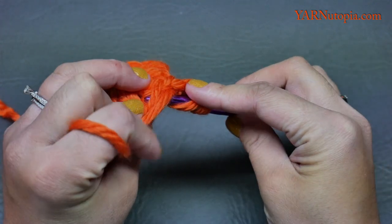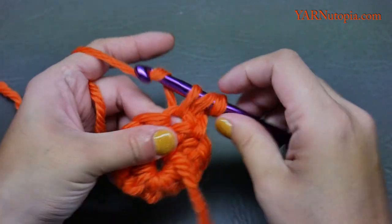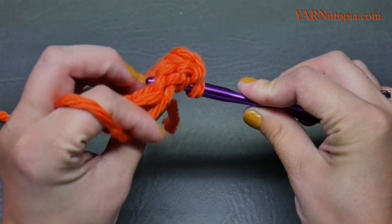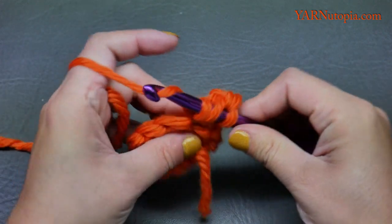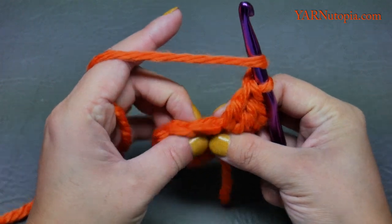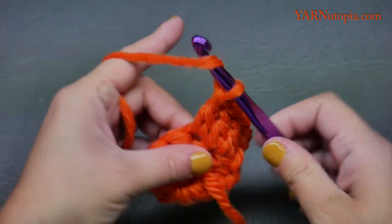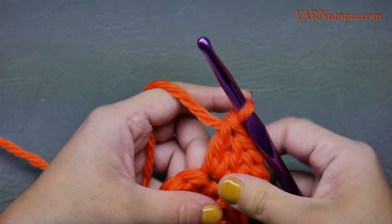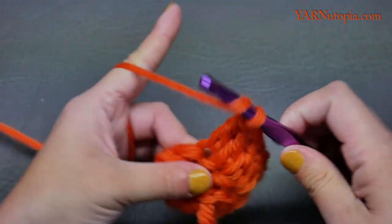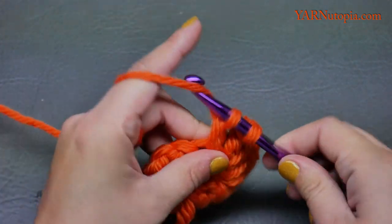Yarn over, go into the very first stitch, yarn over pull through, yarn over pull through two, yarn over pull through two — there's one. Yarn over, go back into that same stitch and make another double crochet — two in that stitch. Hop to the next stitch and put two double crochets in there. Put two double crochets in each stitch around. At the end of round two you should have 18 double crochets.